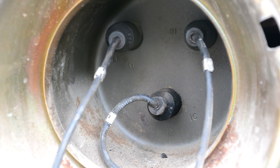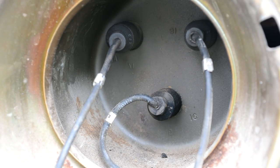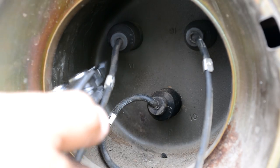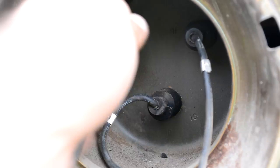Here's a close-up of the three connectors for the headlight. There are numbers at the very bottom next to each connector, and those correspond with a number on the actual wire so you don't screw it up.